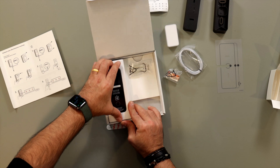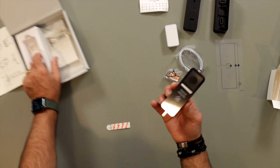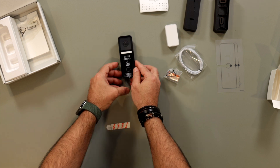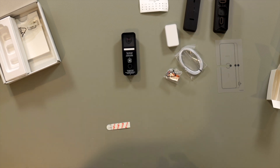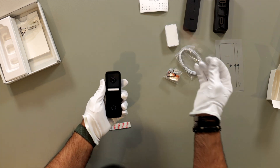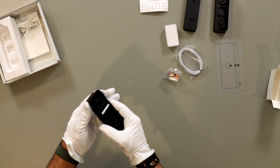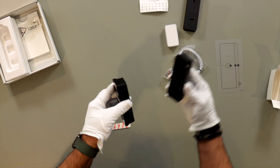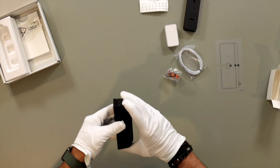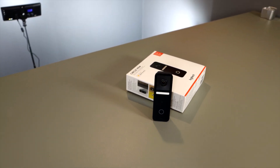And here is the main event. Let me put my gloves on before I remove this plastic. It's smaller than I expected it to be — it's actually really nice in your hand. On the specs front, the Logitech Circle View comes with most of the features on HomeKit users' wishlist.